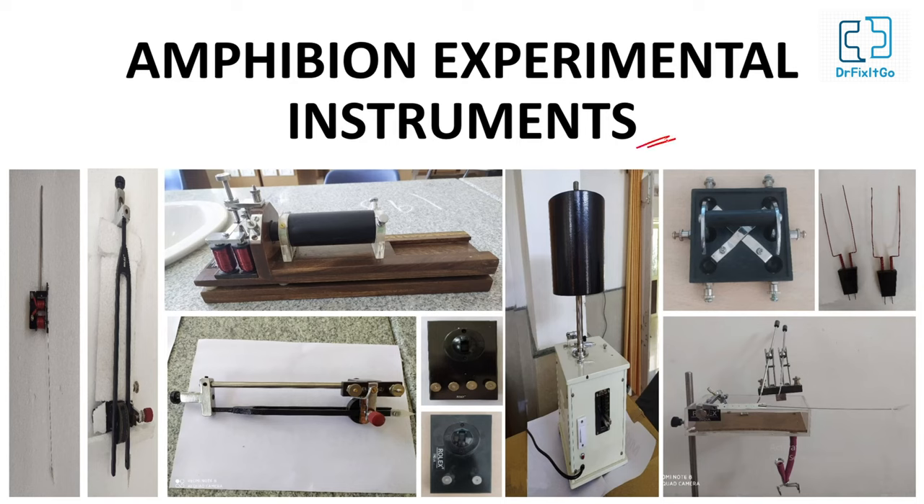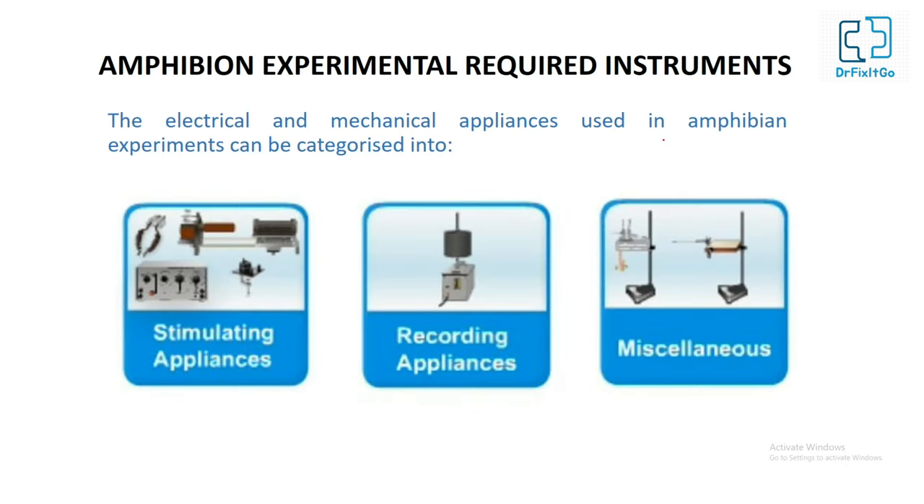Now let's talk about the experimental instruments in amphibian experiments. In order to study the response of a living tissue to a stimulus in a laboratory, we need a living tissue preparation, a stimulating device, and recording devices. The electrical and mechanical appliances used in amphibian experiments can be categorized into stimulating appliances, recording appliances, and other appliances.